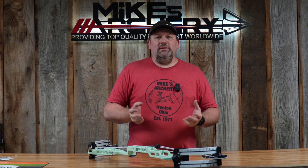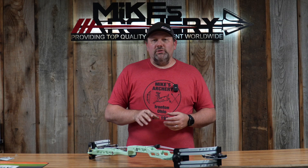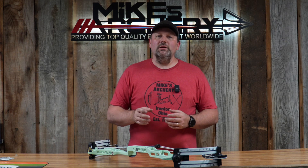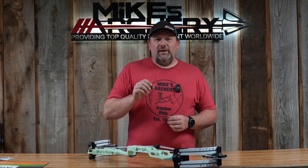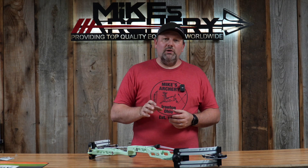Matthews continued to integrate things on their target models. With the new Title you've got the full bridge lock setup with a bridge lock sight system as well as a bridge lock stabilizer system. They've got all-new accessories on their target lineup with new stabilizers that fit right into the bridge lock system — it is a carbon bar system, so a lightweight rod getting those brass weights out at the distance you need to balance this bow perfectly. They also use the integrated rest system on the new target setup, with a dovetail in the back that allows you to put a QAD or many other integrated rest options onto this bow, centering it on the riser and giving you a rock-solid system.